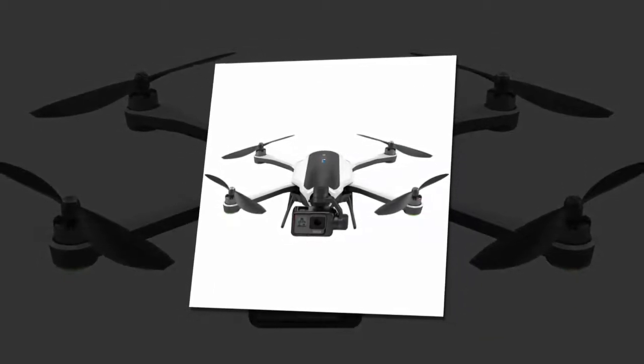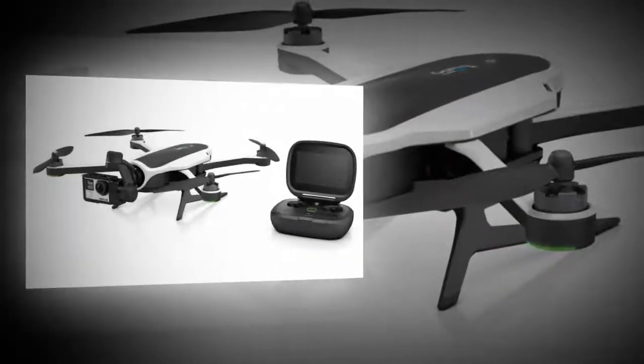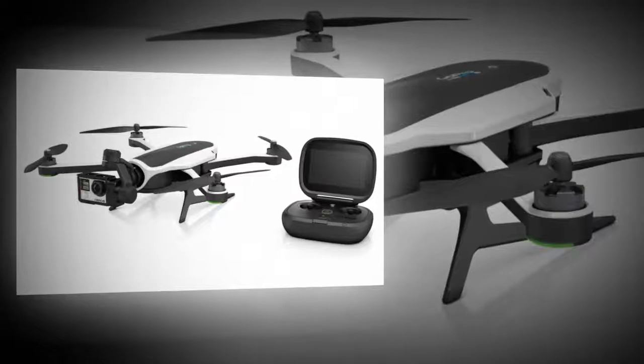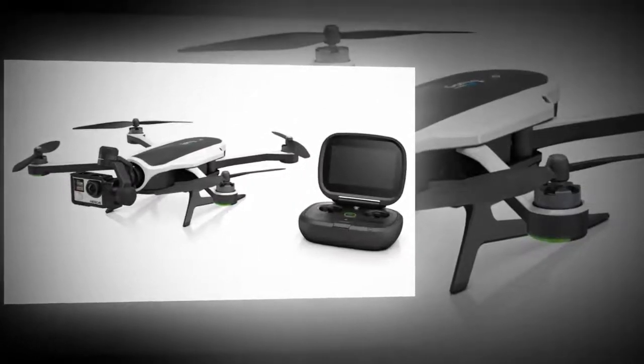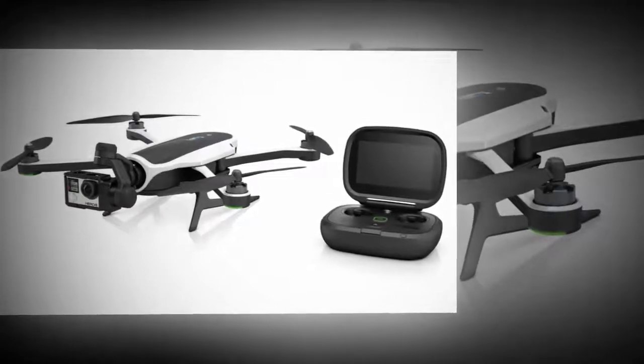And for the most part, it's right. The drone has auto take-off and landing modes, an easy flight mode, and some semi-autonomous modes. There's a cable cam mode where you can set two points and have Karma travel in a line between them.